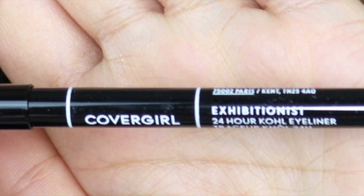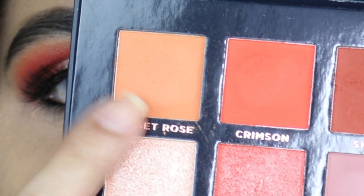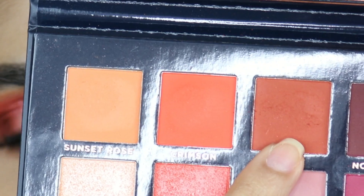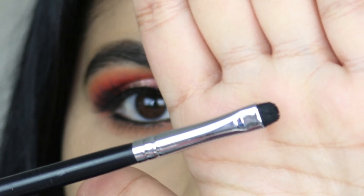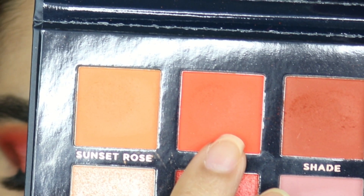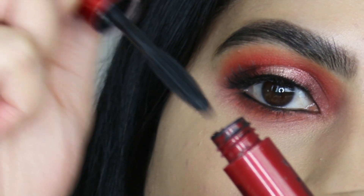For my waterline, I'm going to use the Covergirl Exhibitionist Eyeliner in shade Black. Now I'm going to run this along my lower lash line using a pencil brush from Sigma, the E30. I'm going to apply the shade called Shade close to my waterline using a small shader brush from Morphe, the M508. I'm going to pick up the Crimson shadow using the Morphe M507 brush. And now I'm going to apply Smashbox Superfan mascara on my lower lashes.